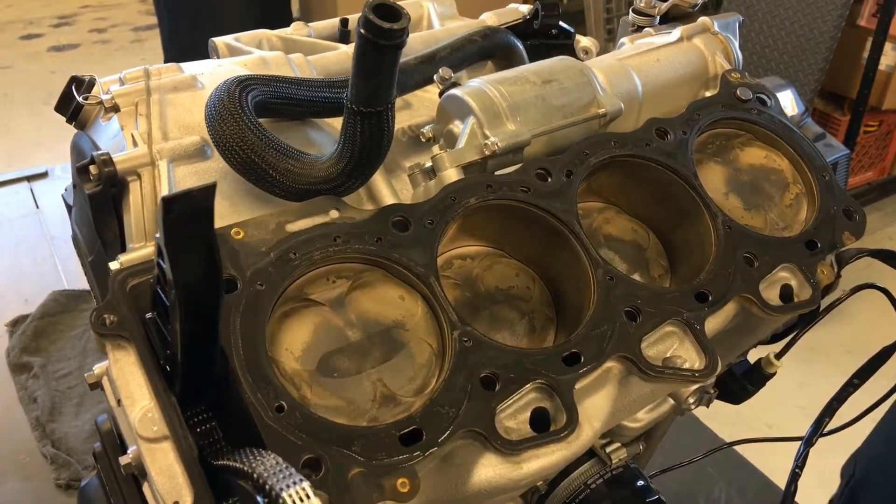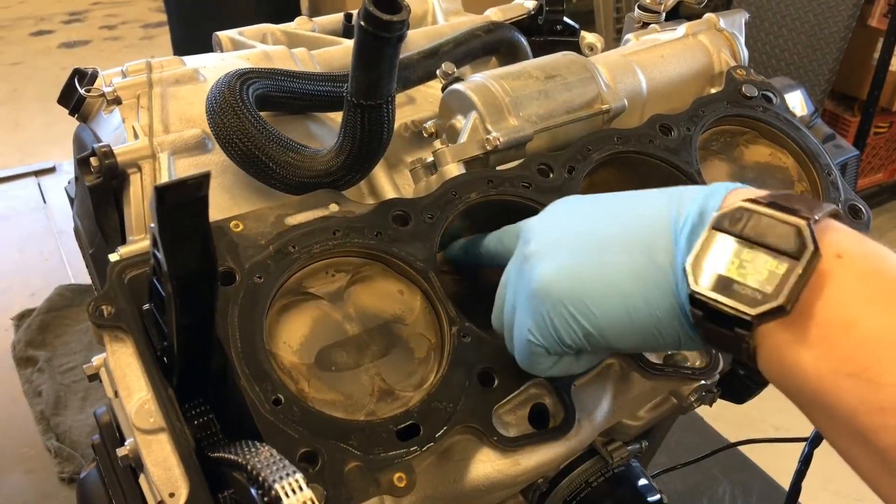Oh yeah, cylinder 3 — there's dirt in cylinder 3.